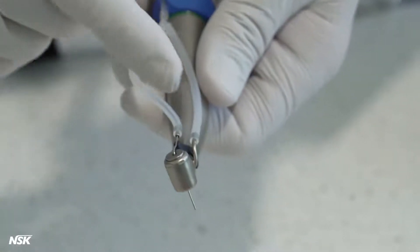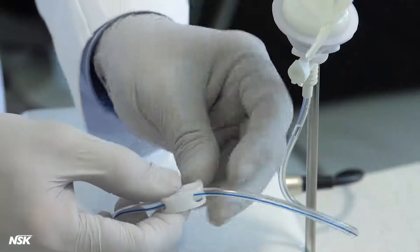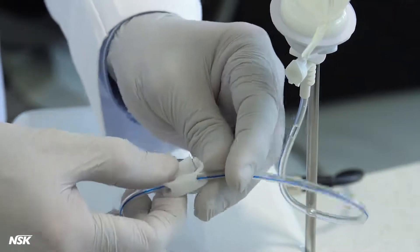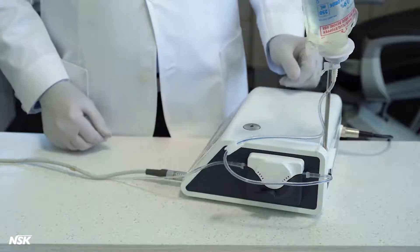This dual irrigation setup is only used in unique cases with certain drills. Open the tube clamp and the air cap. Your Surgic Pro is ready to operate.